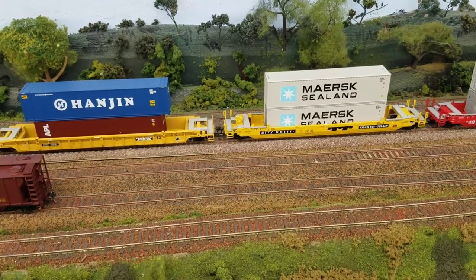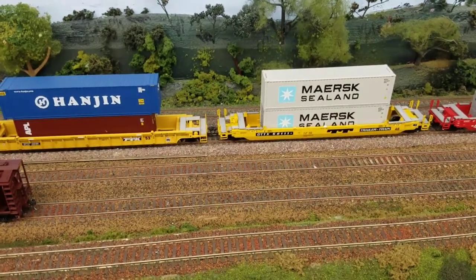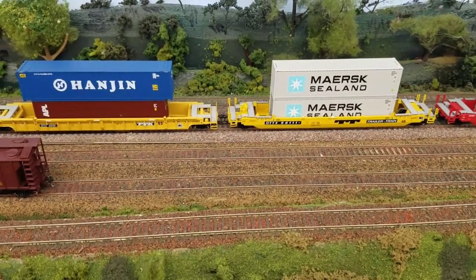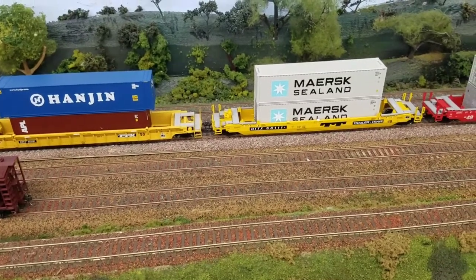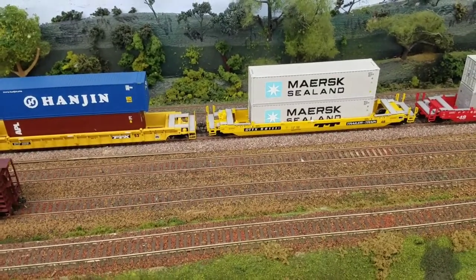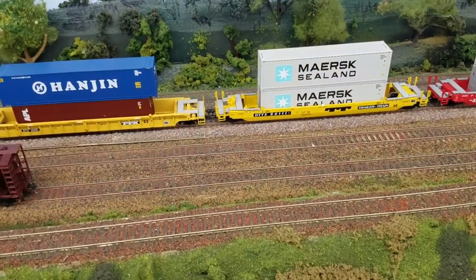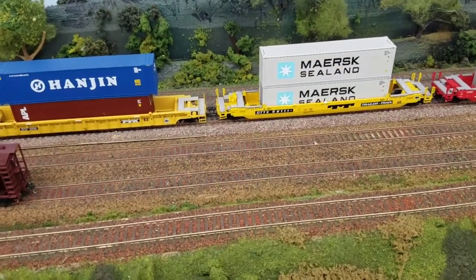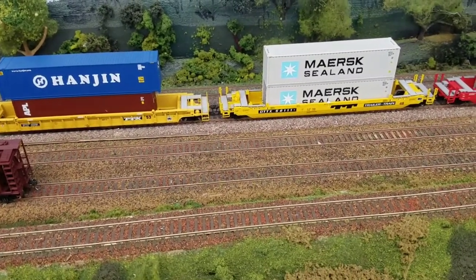Something I've also had a problem with on many of these Athearn Husky Stacks is the threads that the screw goes into for the coupler pocket is actually split, or has a lot of flash on it. You've got to either cut it off, file or sand it down, or drill out your coupler. I've been kind of lazy and just futzing with it enough to get it to work half decent.